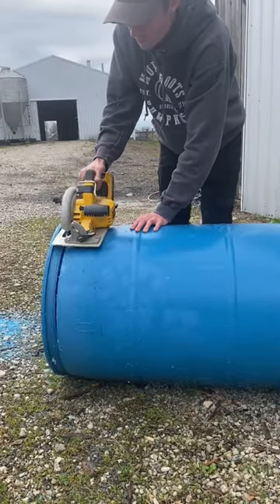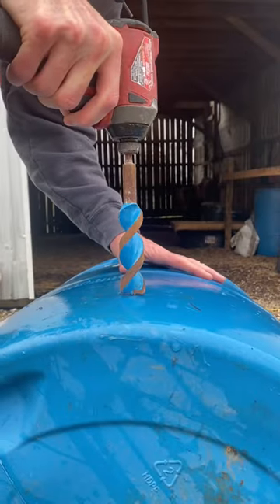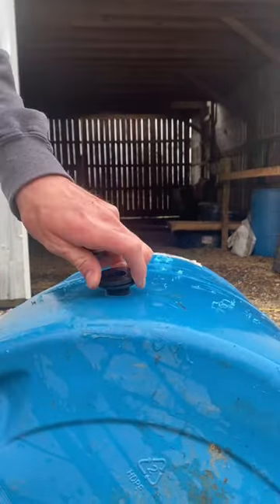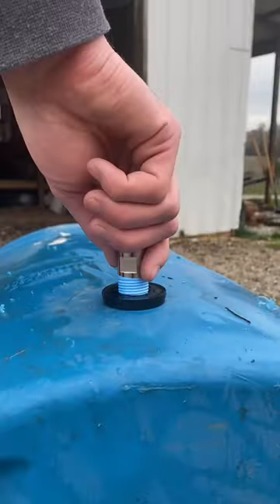Cut the top off your 55-gallon barrel. Clean out the pieces of plastic. Drill a hole near the bottom of your barrel. Install your bulkhead. Teflon tape your nipple waterer and thread it into your bulkhead.